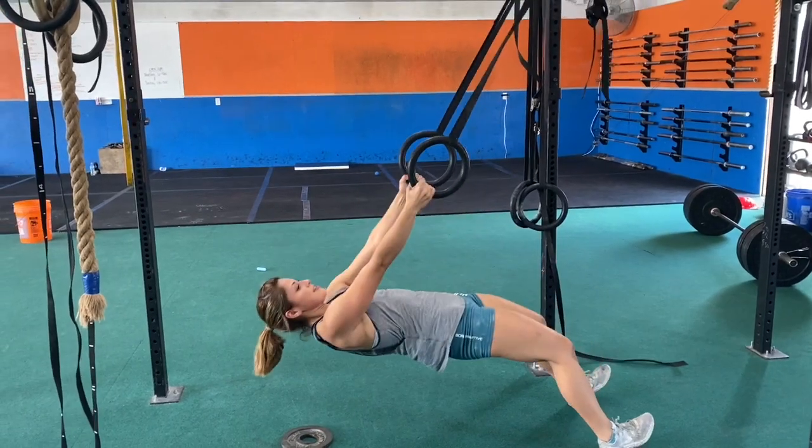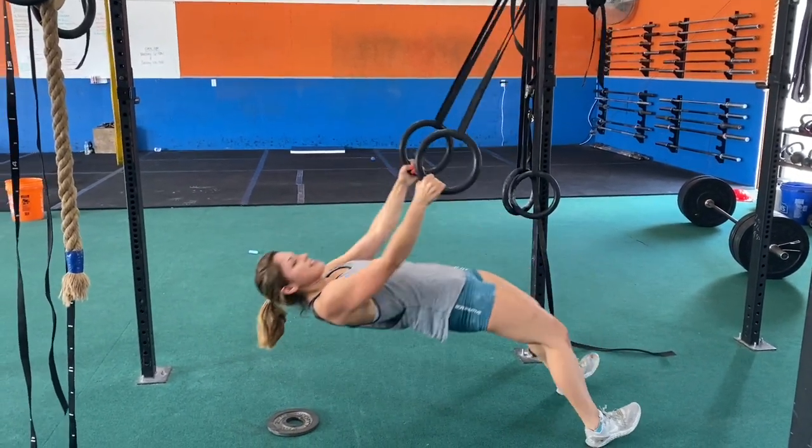So you'll do your work interval for three minutes and then you'll have a one-minute rest interval, and then get back to it.